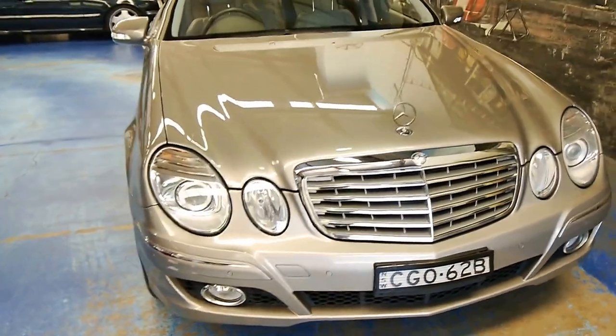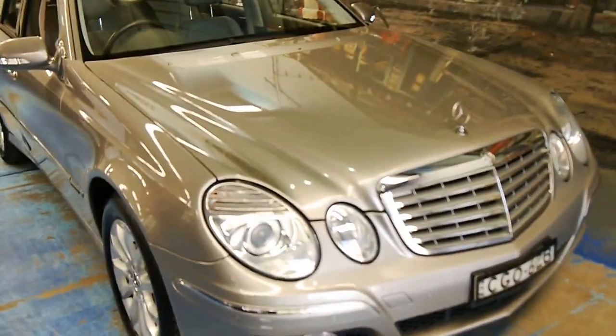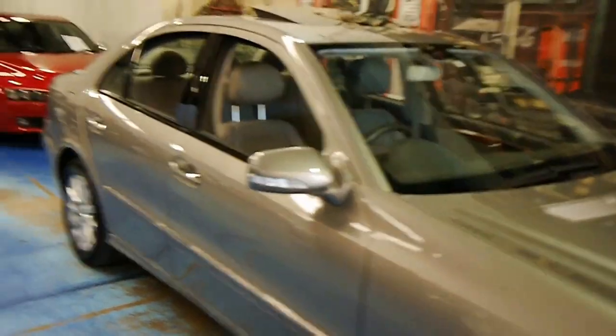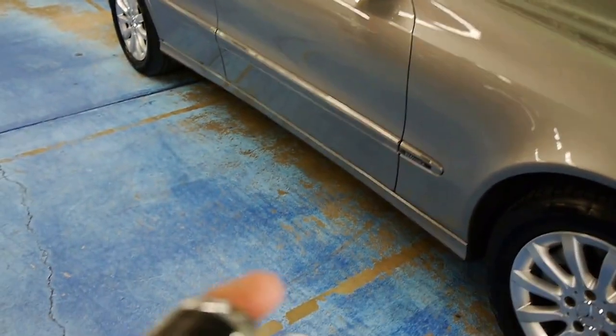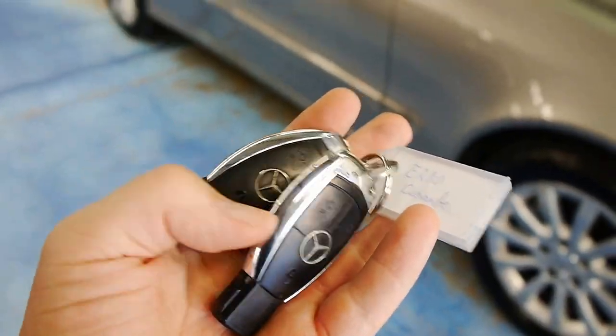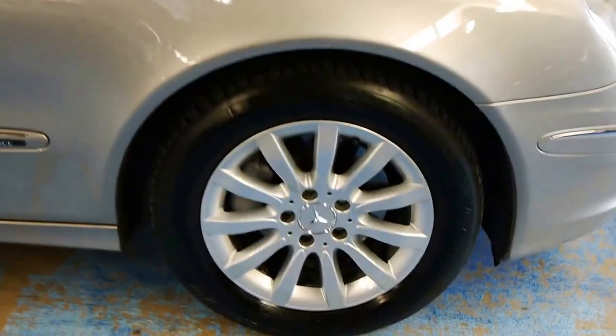New South Wales rego. HID projector headlamps. And we've got two original factory Mercedes-Benz keys here, which is very nice. These are expensive to replace, so it's nice to have two of them. Very nice taste for wheels.